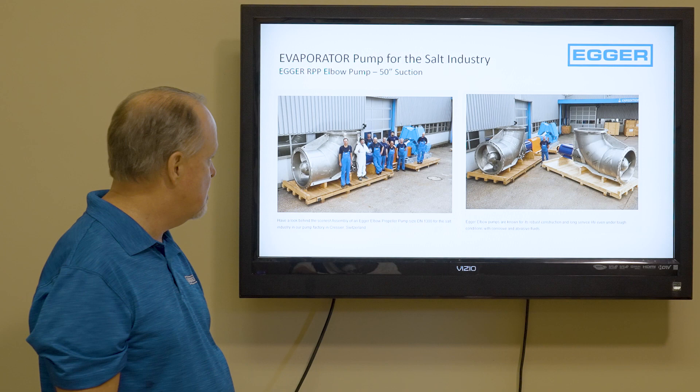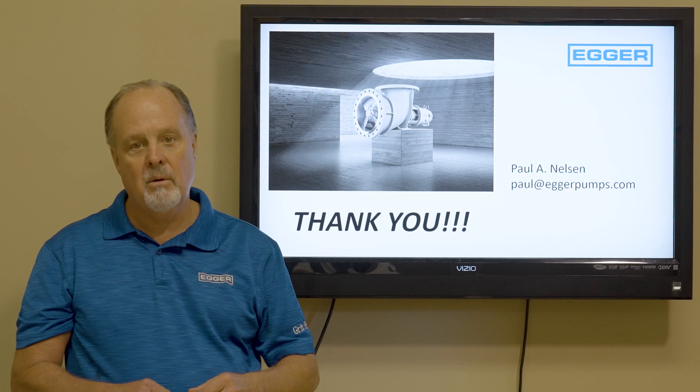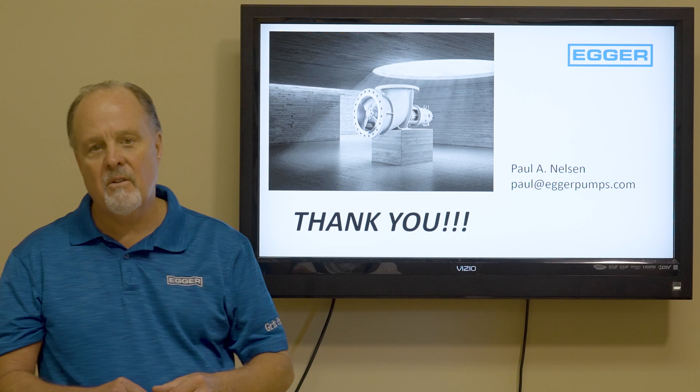My name is Paul Nelson. I'd like to help you with your high-flow, low-head pump applications. Please consider the Egger RPP elbow pump. Give me a call at 478-538-1593 or simply paul@eggerpumps.com. Thank you.